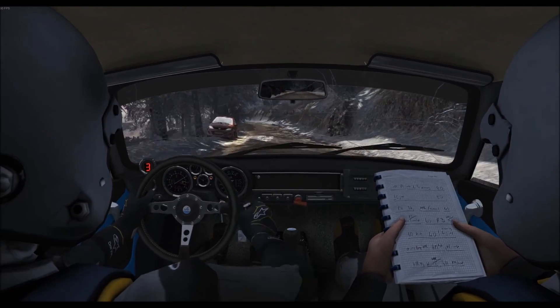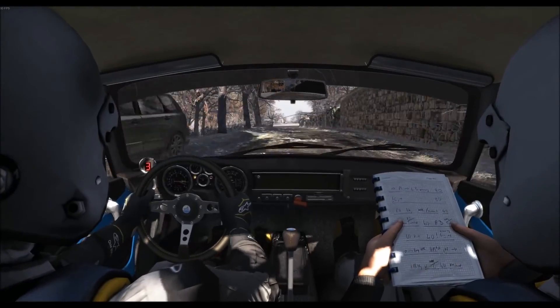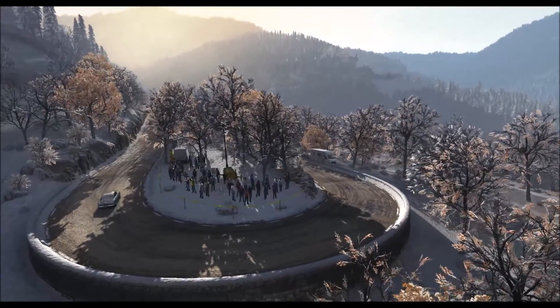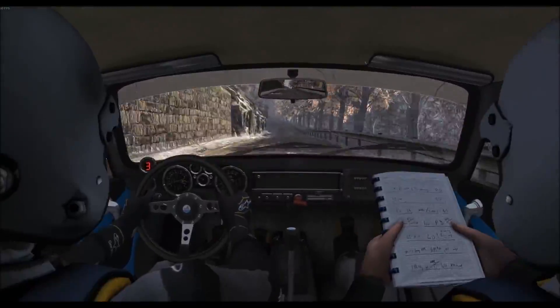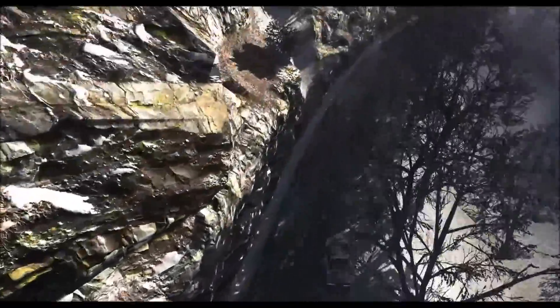And right six over crest, 40, caution crest, left six, immediate hairpin right. Right six over crest, left five long, and right six long, into open hairpin right.